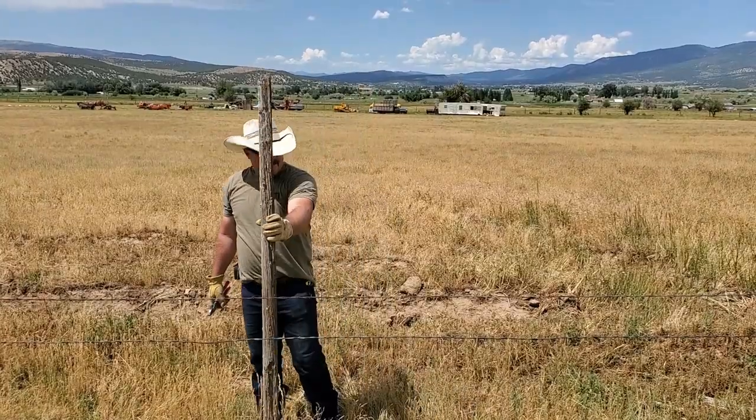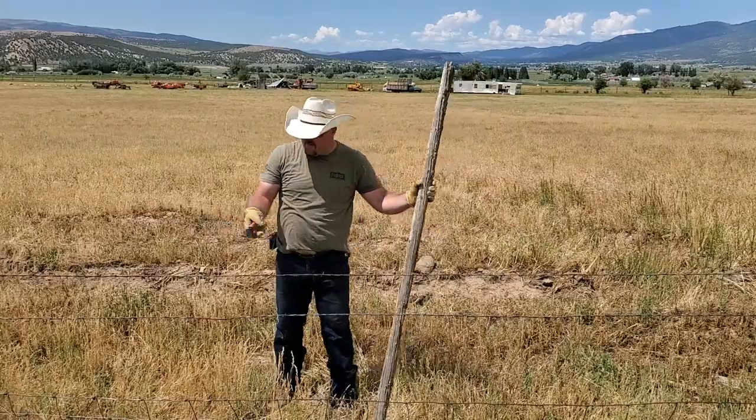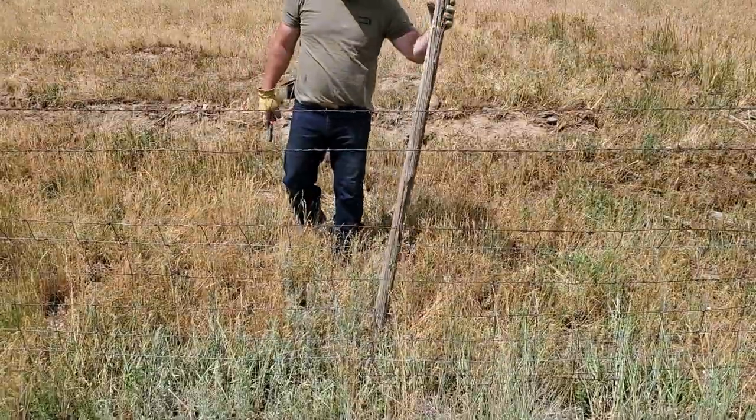Let's say you come upon a fence where there's a big gap where cows, sheep, or whatever can go through. You want to go find a pole.